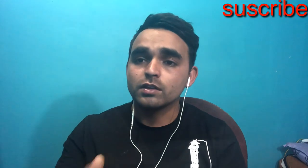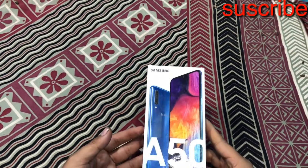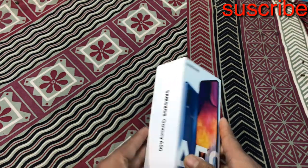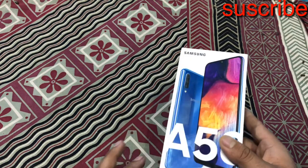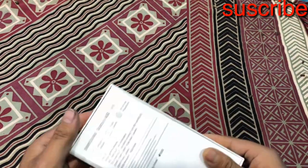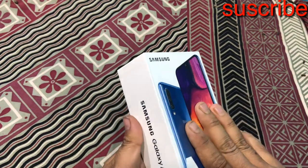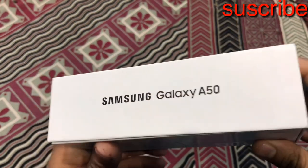I am going to show you an unboxing video. I am going to show you the 4GB and 64GB variant. Please give me a comment. I am going to show you an unboxing video.